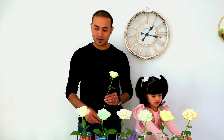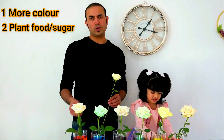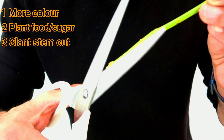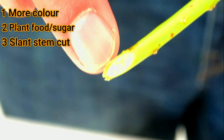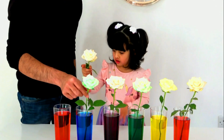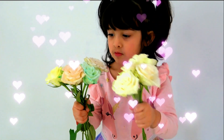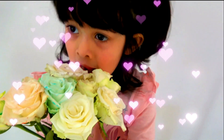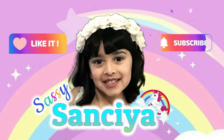You can get the effects more quickly by doing a few tricks the same way that we have done. Basically put more color drops into the water. Second, provide plant food or you can simply put in sugar as plant food. And the third thing is make sure that you cut the stem in a slant manner, like this, so that more area of the stem is exposed to the water and more water can be absorbed. Magic! Can you show me the color, Sansia? Yay! Oh! Magic flowers! Thank you for watching. Don't forget to like, subscribe, and hit the bell button.